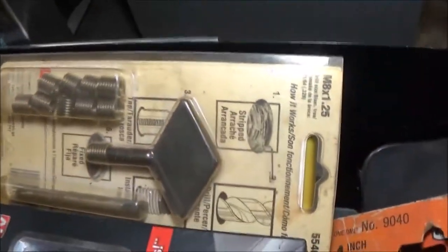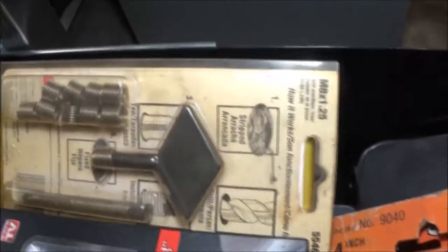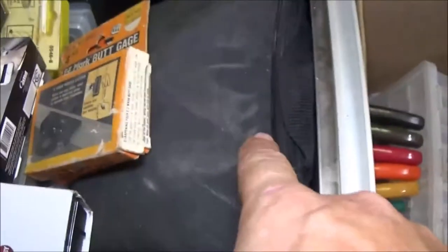There are some specialty tools in there — my micro mechanic, butt gauges. I mentioned those in a video. Helicoils — that's what those are. My wood burning set. This is my multimeter. This is a laser level — that red thing down there tells me the distance, like if I want to measure from a tree to the backyard it'll tell me how far away it is.